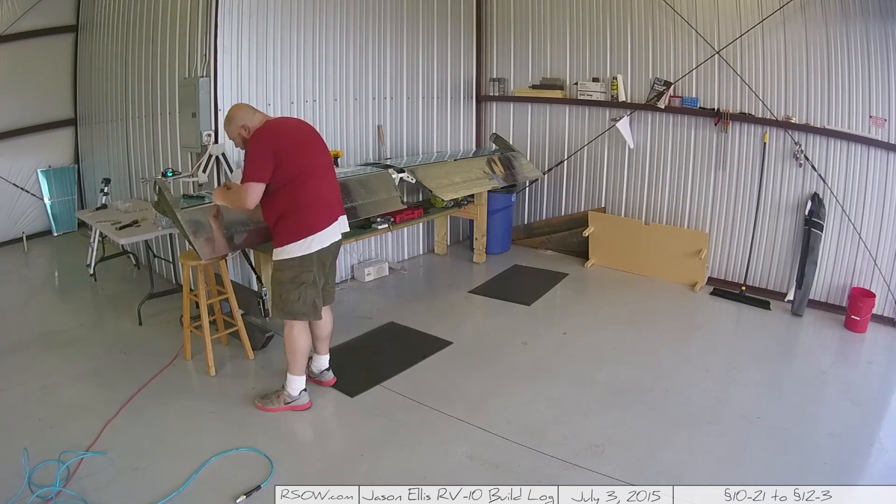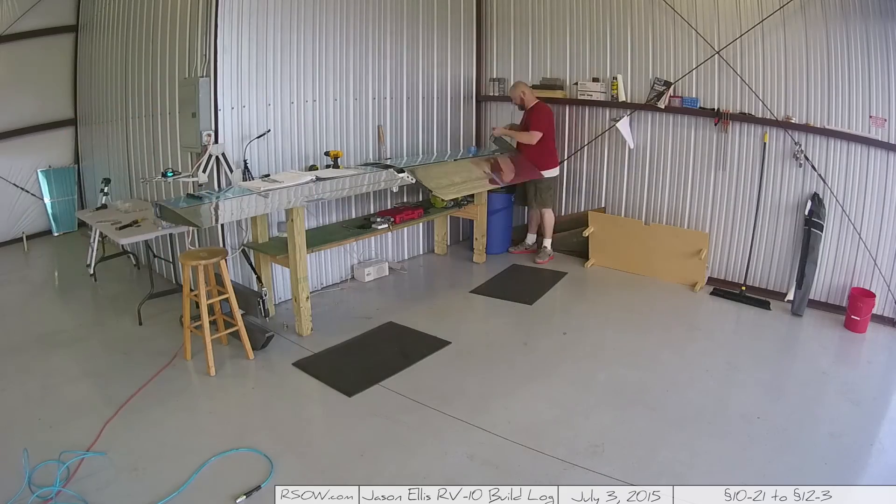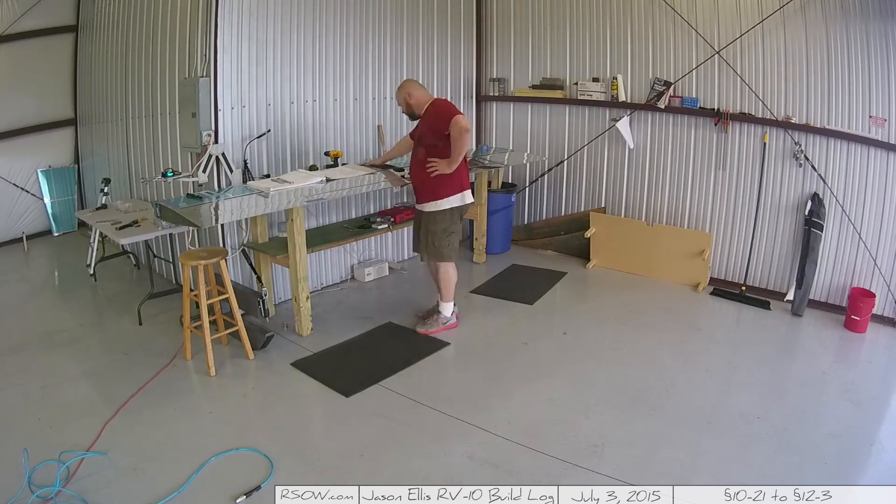Anyways guys, thank you very much, I appreciate you watching — more next time.